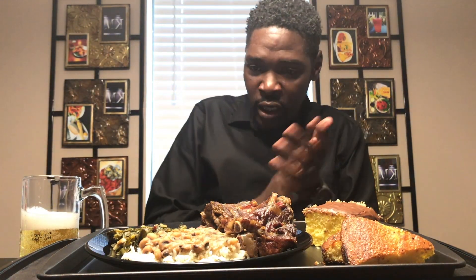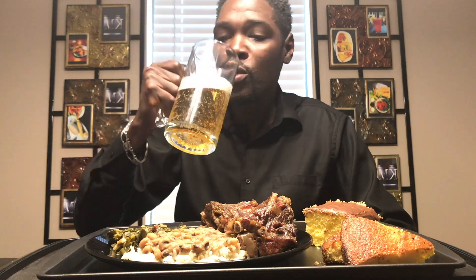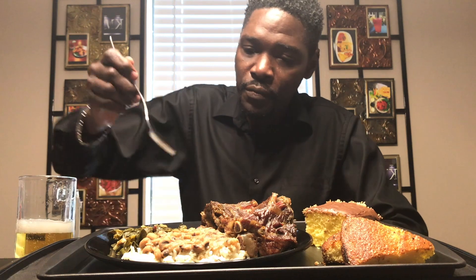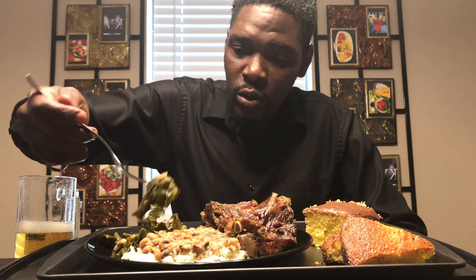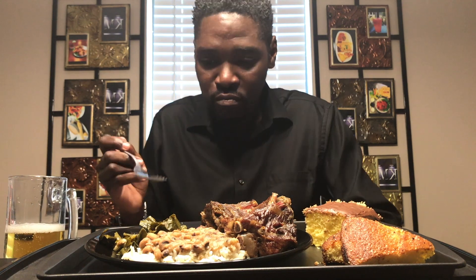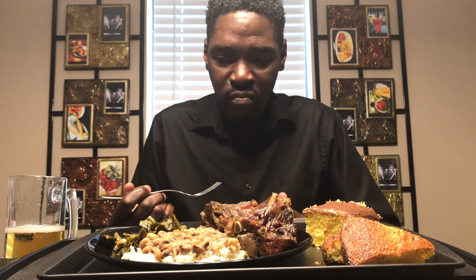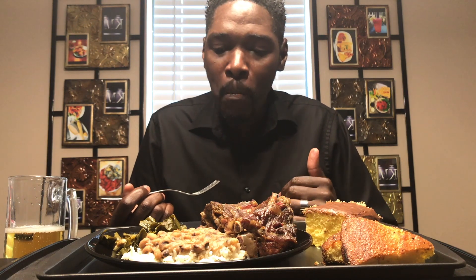Alright, let's go ahead and dig on in. Let's try these greens first. Cheers — I'm hungry today! In my greens I put some — it's collard greens — I put onions, bacon, garlic, and just some regular seasoning.